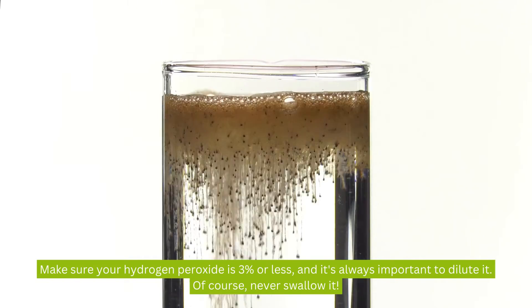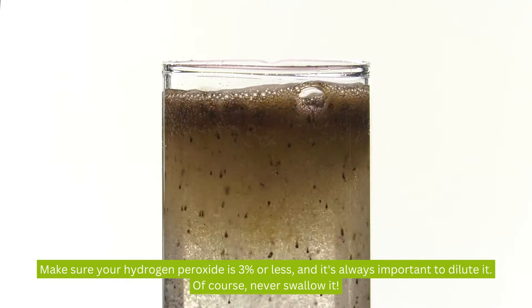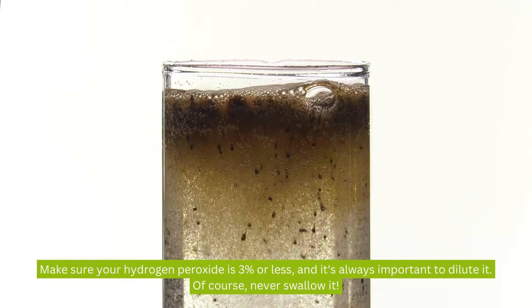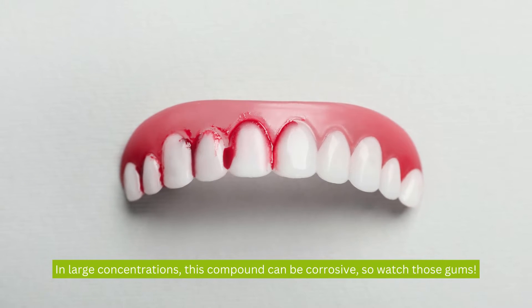Make sure your hydrogen peroxide is 3% or less, and it's always important to dilute it. Of course, never swallow it. In large concentrations, this compound can be corrosive, so watch those gums.